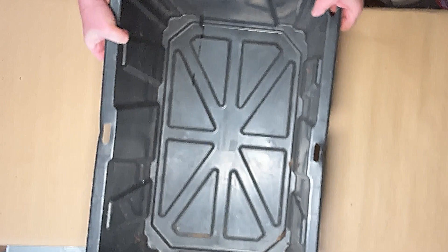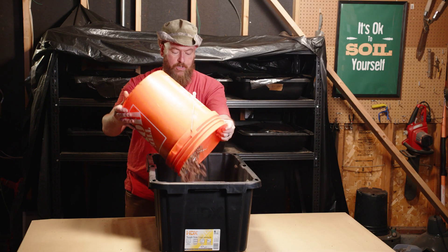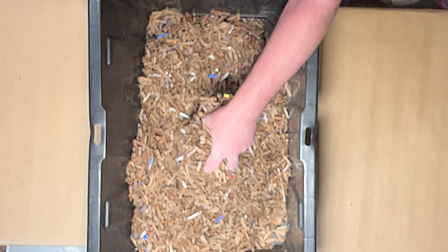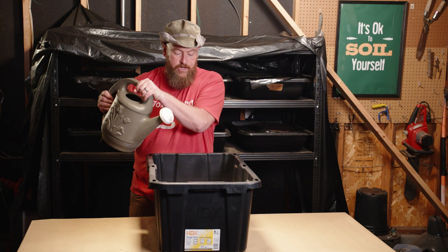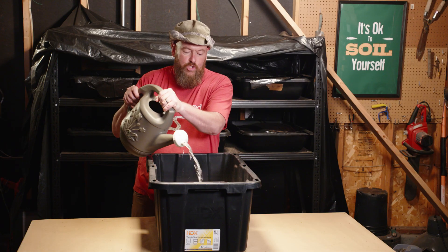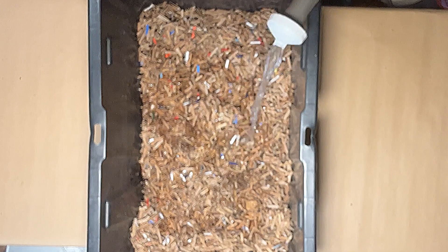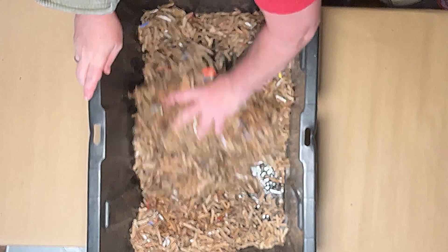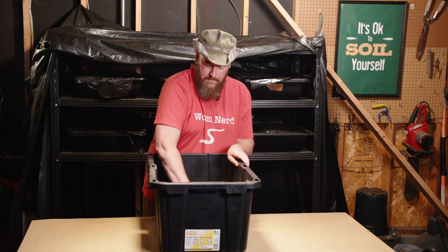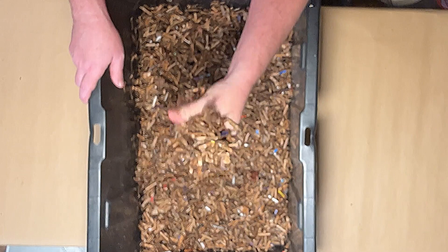To make your own indoor compost, you'll need a 17-gallon storage bin. Add three gallons of shredded cardboard — I'll leave a link below to the shredder I like. Add enough water that the shredded cardboard feels like a wrung-out sponge. You don't want standing water at the bottom, but you also don't want your cardboard to be too dry. Mix it all up so all the cardboard gets wet. The shredded cardboard is going to act as your carbon material, or your brown. It should feel like about one or two drops can come out when you squeeze it.